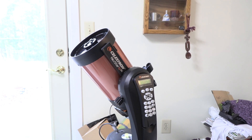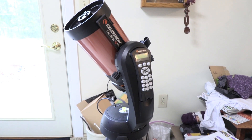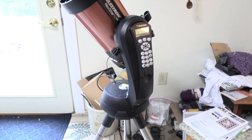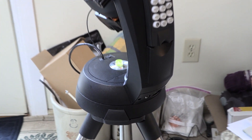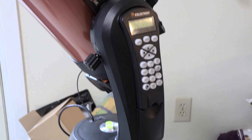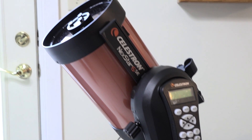It didn't take a whole lot of looking for me to realize that the Celestron 6SC Nexstar Telescope was one of the most popular out there. This is the 6-inch model, which is the most popular out of all of them. A key feature of this telescope for me was the computerized mount. I combined this mount with an impressive array of free software, and a beginner can do a lot of things with this telescope we couldn't have just a little while ago.